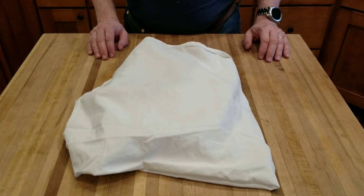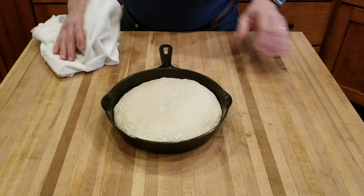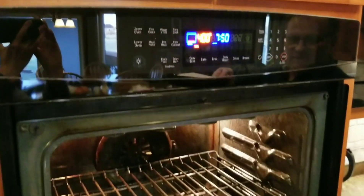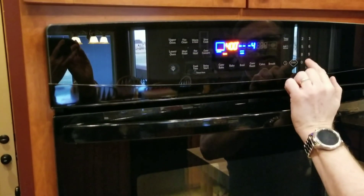Now our dough is risen — covered for at least a half hour — and as you can see, it's doubled in size. We've preheated our oven to 400 degrees. Go ahead and transfer the dough to the center of the oven and set a timer for 40 minutes.